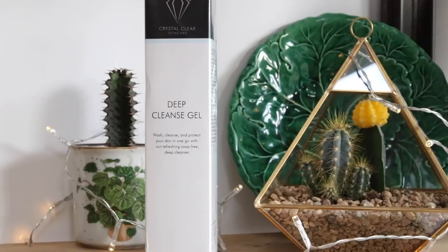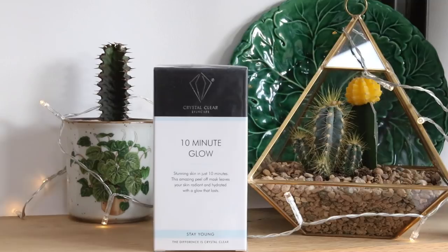This one is Merry Christmas, love Crystal Clear. There's a press release — and they're offering 10% off for my subscribers using the code CHRISTMAS10. So we've got the Crystal Clear Deep Cleanse Gel — wash, cleanse and protect your skin in one go with their refreshing soap-free deep cleanser. Anything soap-free I'm all for because my skin is so dry — I come out of the bathroom feeling like plaster of Paris. And then we've got the 10-Minute Glow — stunning skin in just 10 minutes. This amazing peel-off mask leaves your skin radiant and hydrated with a glow that lasts. These are from the Stay Young range, and I'm all over staying young.